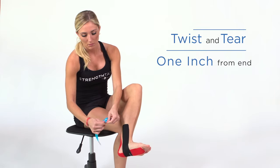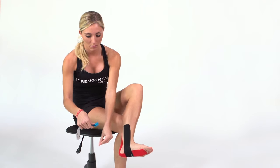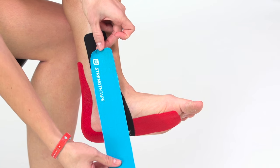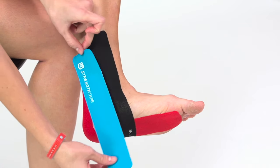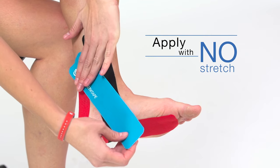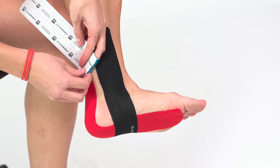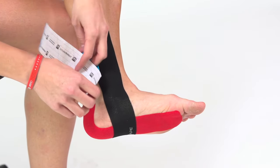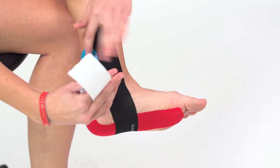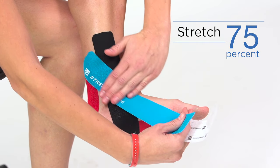Twist and tear the backing paper about an inch from the end to create a base. Remove the paper at the base. Start this strip below, behind, and at a sharper angle than the previous strip. Apply the base with no stretch. Remove the backing paper until you have about an inch left to hold. Stretch the tape 75% and apply under the foot to the outside edge.